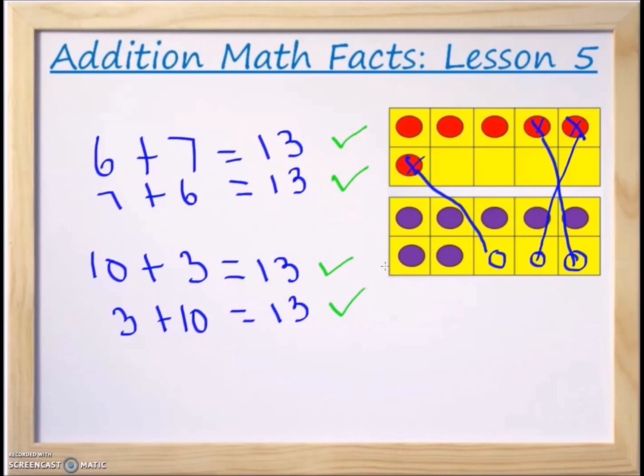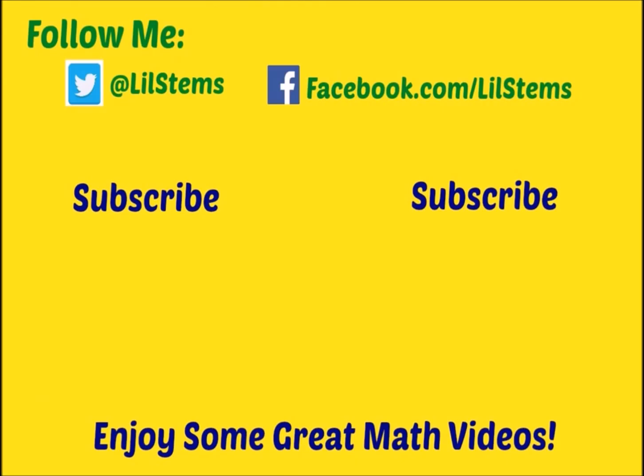Thank you so much for watching. Please feel free to ask any questions down in the comments section. If you like the video, please click the like button, and if you want, please hit the subscribe button so you'll be notified when my next group of exercises come out for the next topic. Thank you very much for watching.